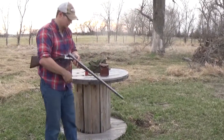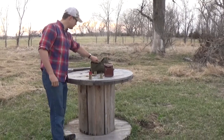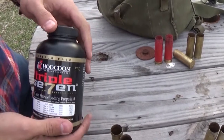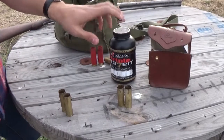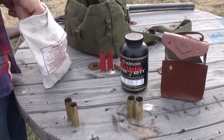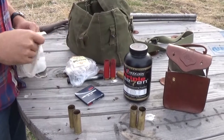Now I'm going to reload some of these shells I fired a little bit earlier. My favorite black powder substitute is Hodgdon 777 — really great powder all across from double F to triple F in both my pistols, muzzleloader rifles, as well as my black powder shotgun here. I've got an old 25 pound shot bag, pistol primers, a marker to show what shot size I put in, and overshot cards.